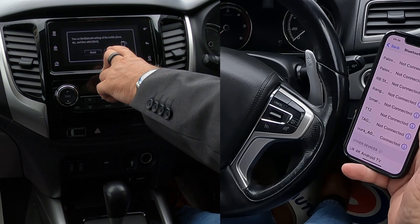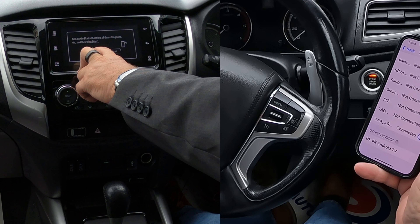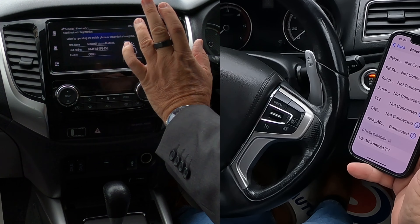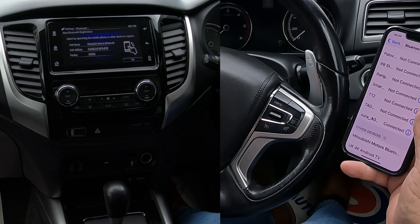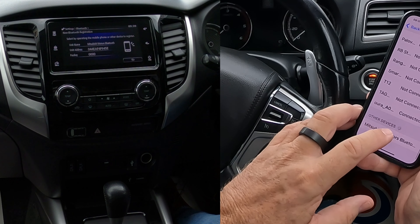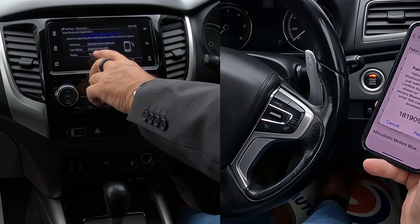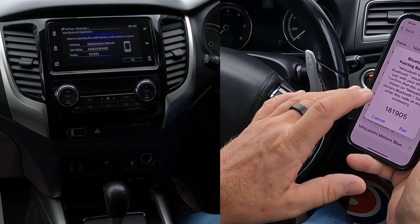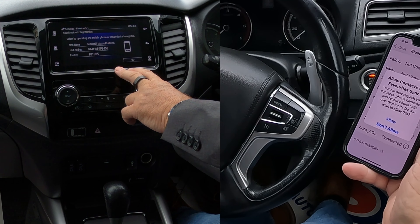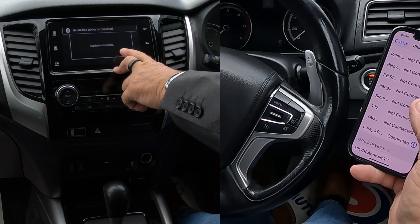Turn on Bluetooth settings on the mobile phone and then select next. So this is already on — we've done that, so we click next. Now here you'll see it says passkey: four noughts. But watch what happens when we actually pair the phone — it should generate a random code, so you've no need for that passkey. Click on Mitsubishi Motors Bluetooth. It's generated a random passkey, so you don't have to put anything in here or there. Just click pair. Allow contacts and favourites to sync — allow. Registration's complete.